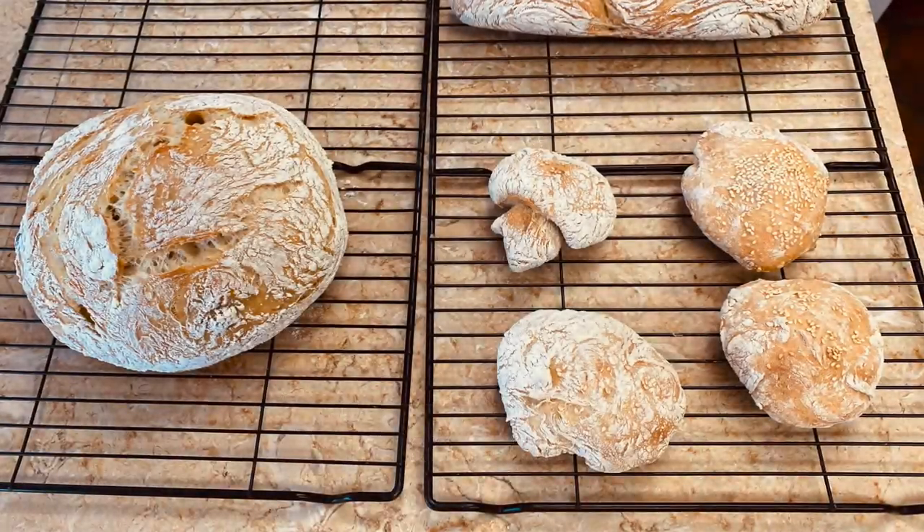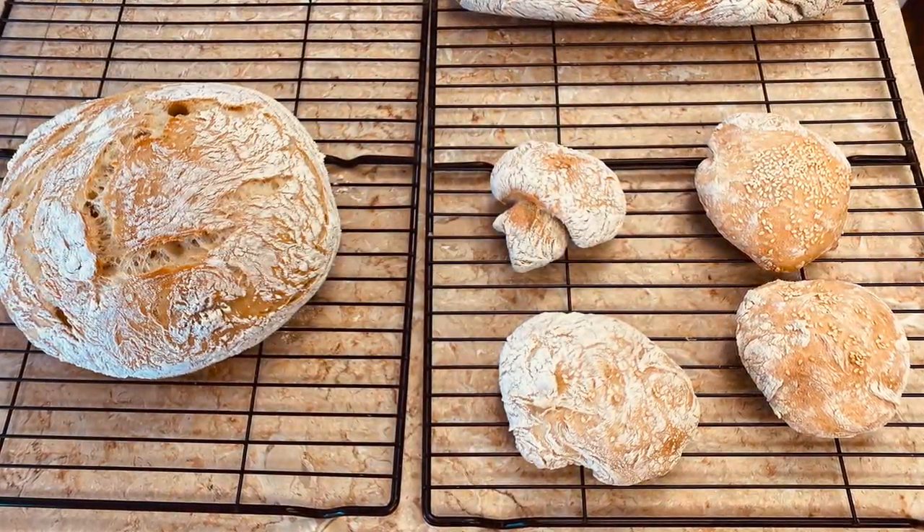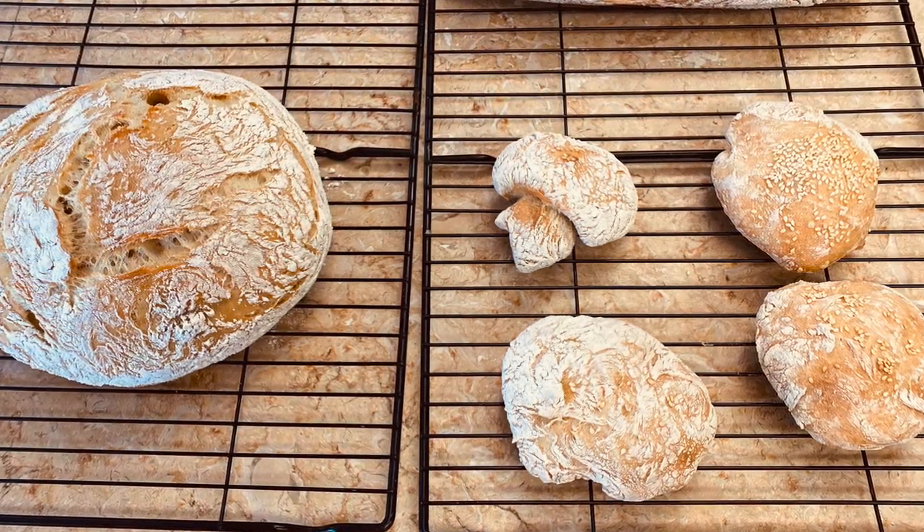Welcome to the Nono Giorgio and Rory Cooking Italian for Weight Loss. Today we're doing everyone's favorite: crusty bread. Let's look at the variety and how crunchy and crispy it is. Delicious.